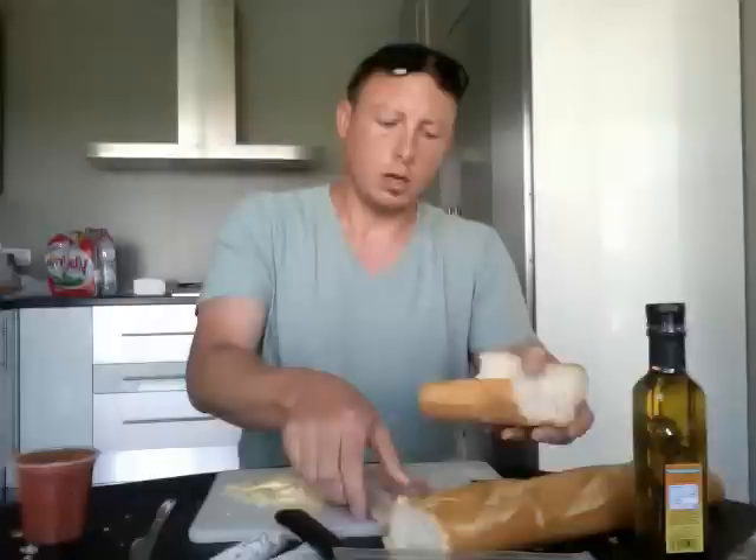Yeah. Okay. Get your bread. Oh, you want bacon on your Bocadillo? There you go. Spanish Bocadillo.